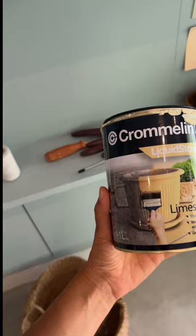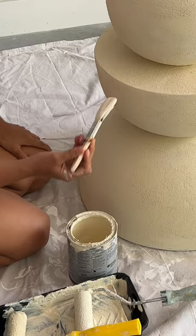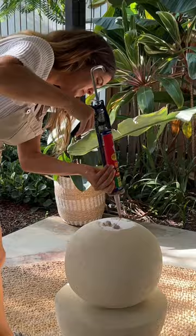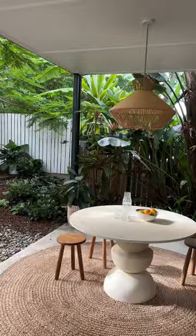To give it a cohesive look I used a textured outdoor paint on the whole thing. Once it was dry I simply unscrewed the top from the original base and glued it to the new base. Coming in at around a tenth of the price of the original, I'm pretty happy with it. Let me know what you think and drop any questions below.